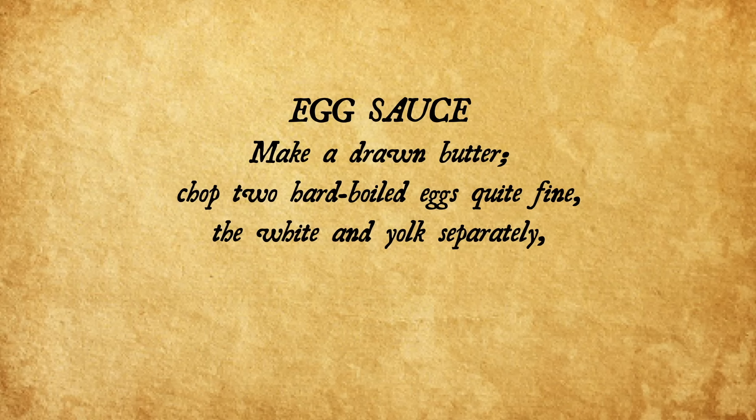Egg sauce. Make a drawn butter. Chop two hard-boiled eggs quite fine, the white and the yolk separately, and stir it into the sauce before serving. This is used for boiled fish or vegetables. Drawn butter and eggs. How easy is that? Easiest recipe ever, right? Ah, I was naive.